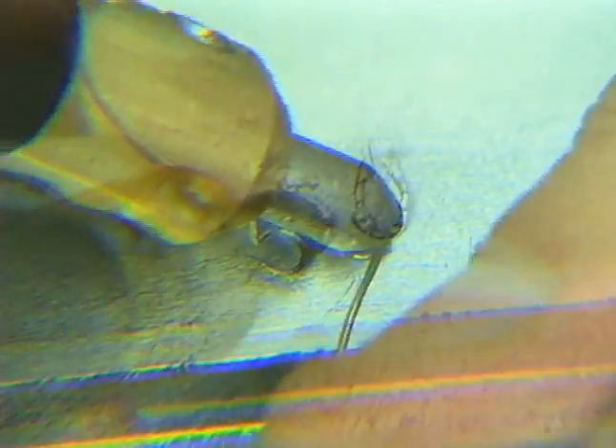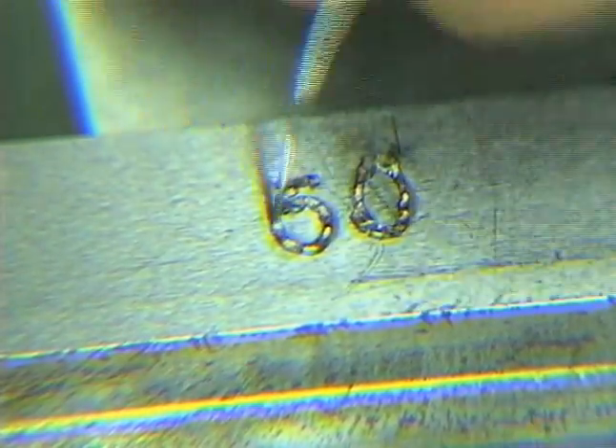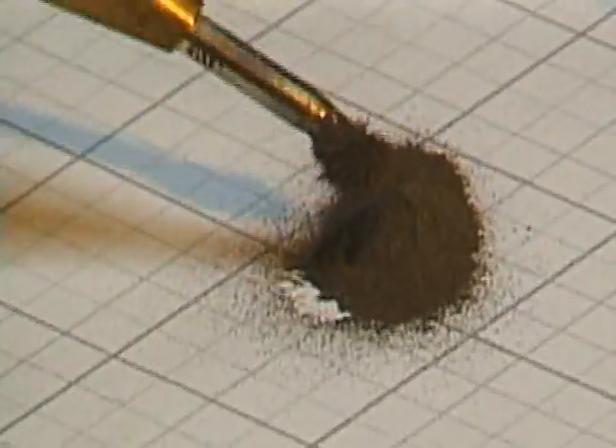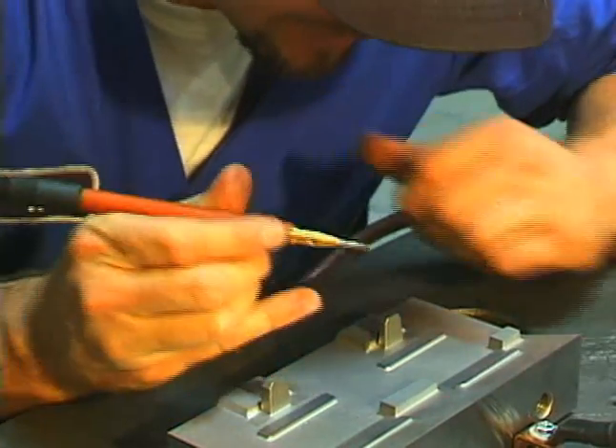The process is simple, safe, and easy, requiring no special training to operate. Magnetic electrodes pick up the powder that contains metal alloys for matching the material content for all types of mold steel.